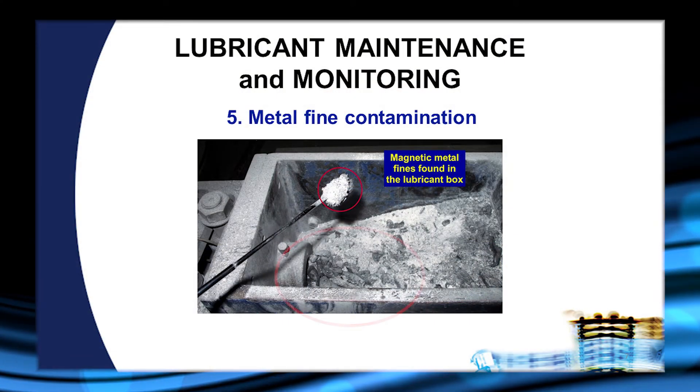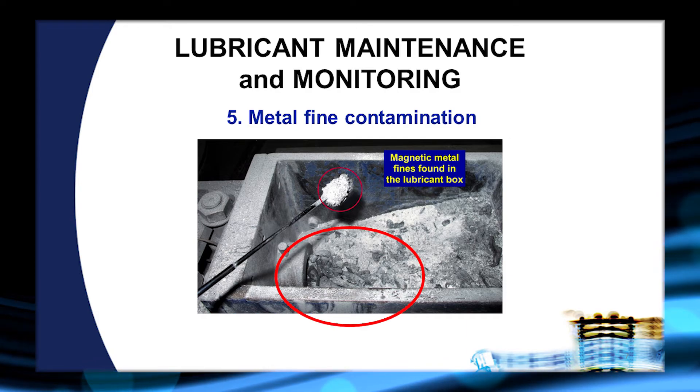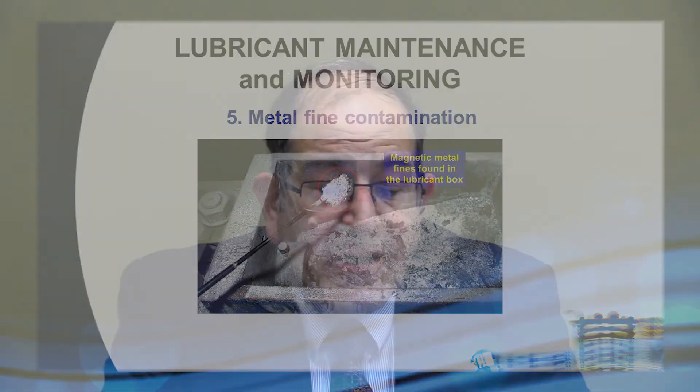If we look carefully, we also see a lot of melt-back, which is the result of the higher frictional heat generated by the metal fines. Again, this box probably needs to be cleaned out and fresh lubricant placed in it.